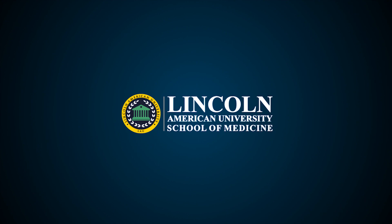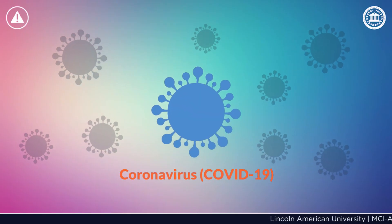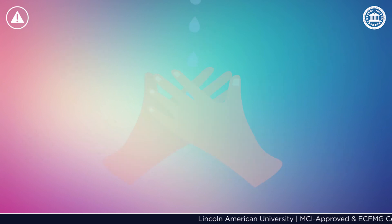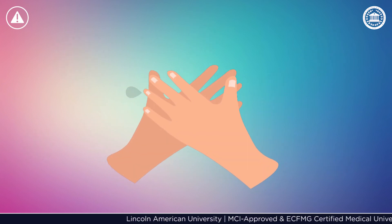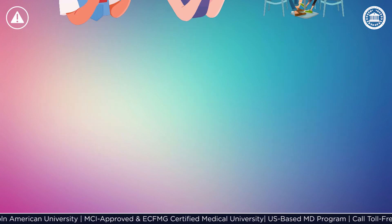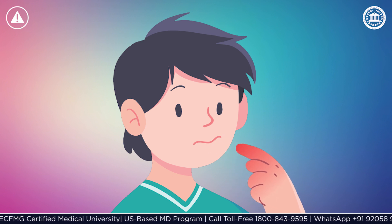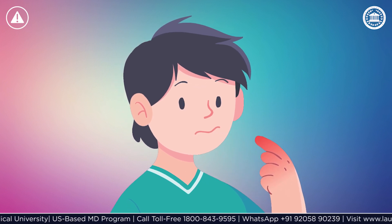Welcome to Lincoln American University. To protect yourself against coronavirus, remember that you should follow all the preventive measures. Wash your hands with soap and warm water for 20 seconds before eating or drinking, or whenever you've been out in public. Avoid touching your eyes, nose, and mouth without washing your hands, so that you don't infect yourself.